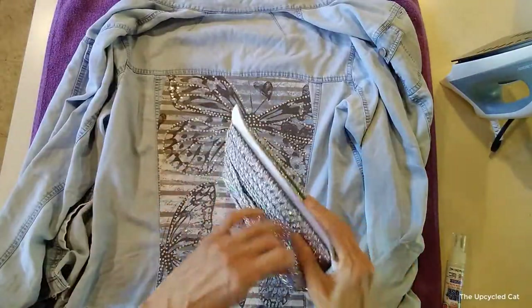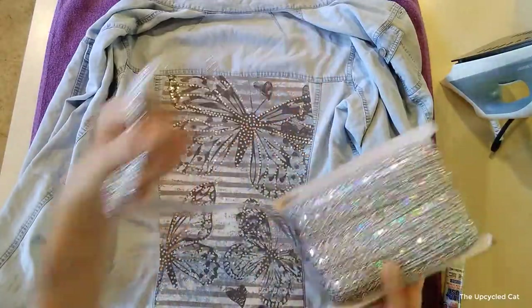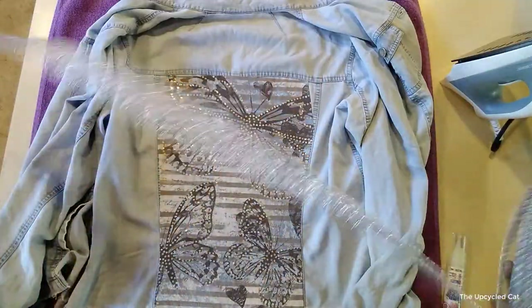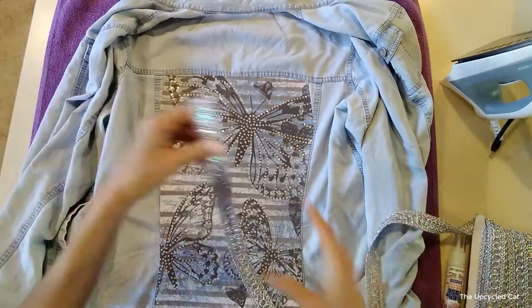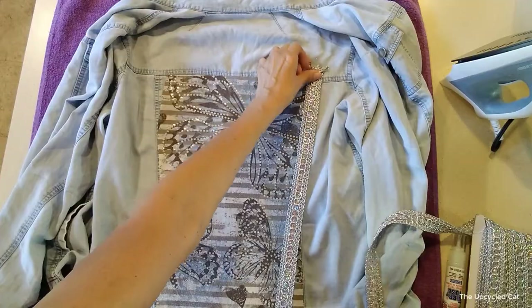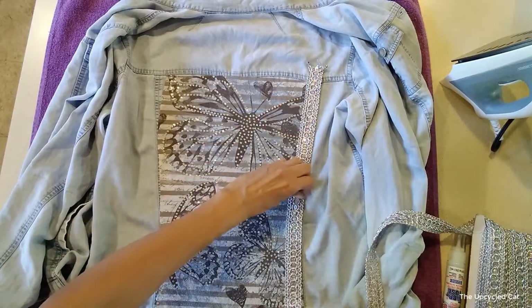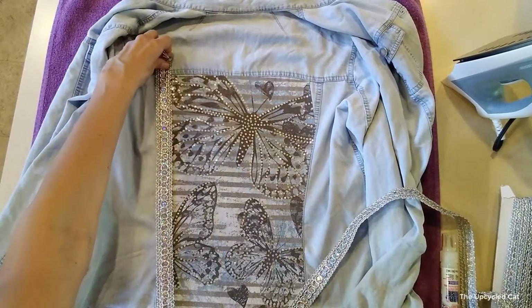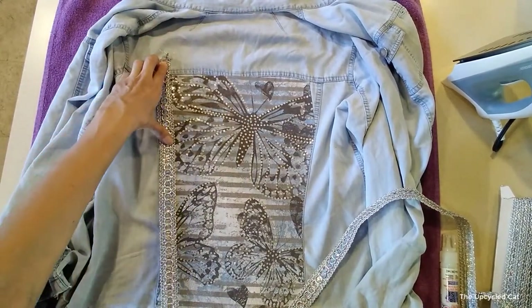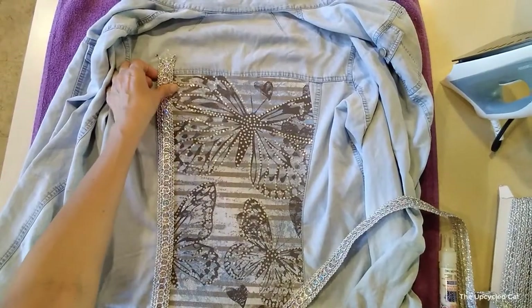I got this on Amazon, where I get almost everything these days. It's really hard to find trim at the Goodwill bins or outlets. I'm going to lay this down here and follow the lines — I think that's going to be really beautiful.